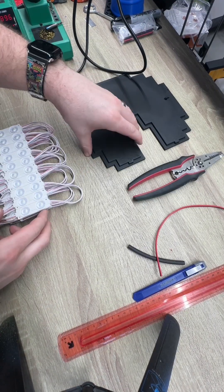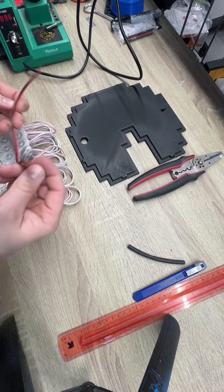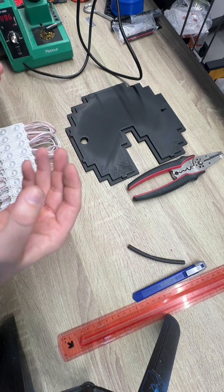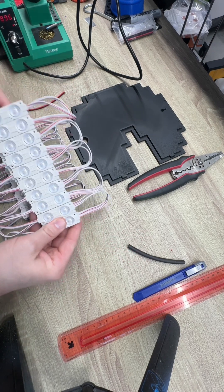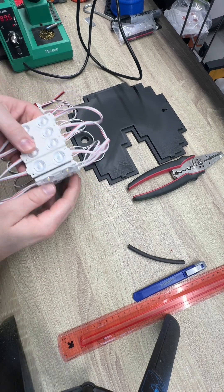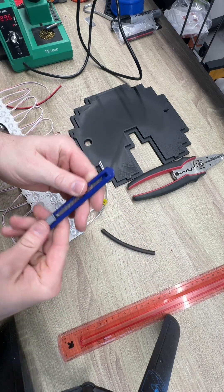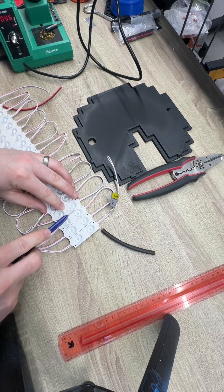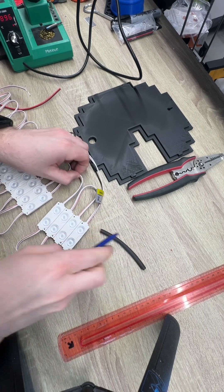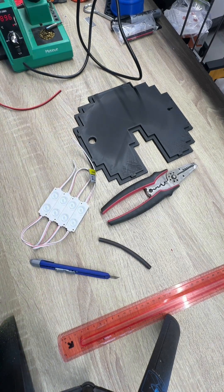Alright guys, I'm going to wire up one of the new light boxes today and show you how I do it. I take these female 12-volt adapters on my lights and I'm going to cut the amount I need. I think I only need four for this one — one, two, three, four — and then we're just cutting what you need off of it.